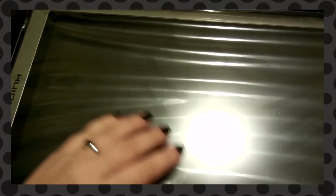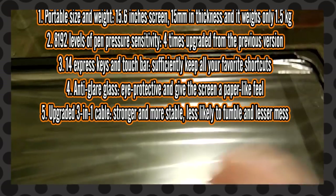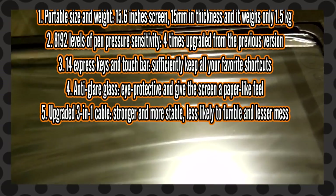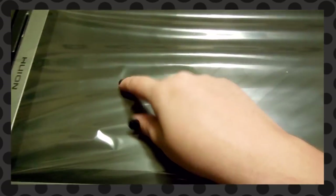This is the tablet and it is 15 inches, I believe. I'll have the specs on the screen. I was super excited to get this because my Cintiq is a 13 inch, so this is still bigger than my Cintiq.